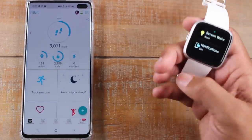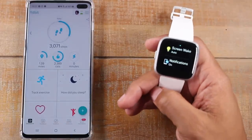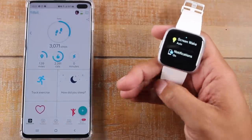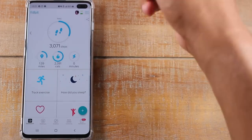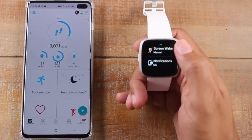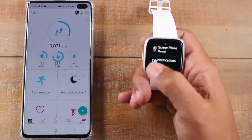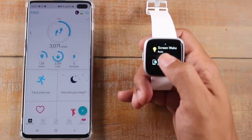Screen wake is basically when you turn your wrist — it's what makes the display turn on. So if you don't want the display to turn on when you flick your wrist and want to check the time, you simply turn off screen wake and put it on manual. If you do want the screen to turn on, make sure that it's set to auto.